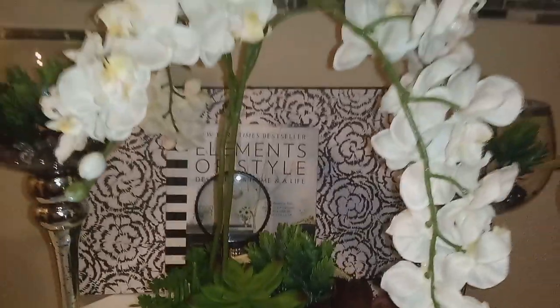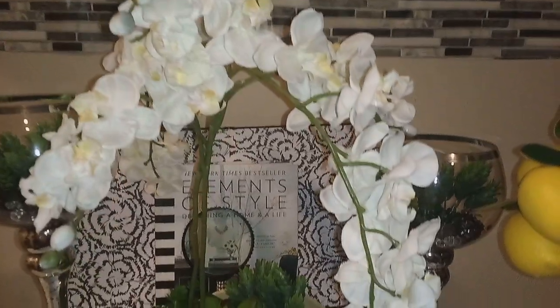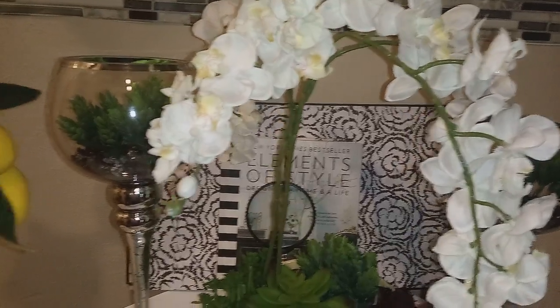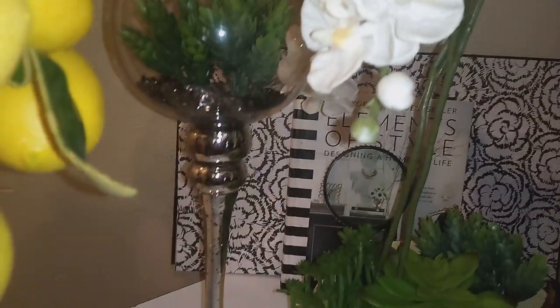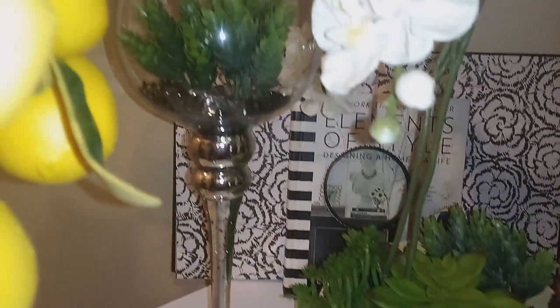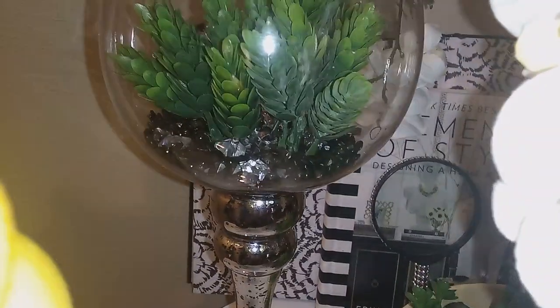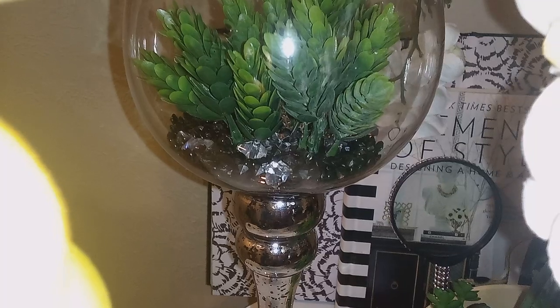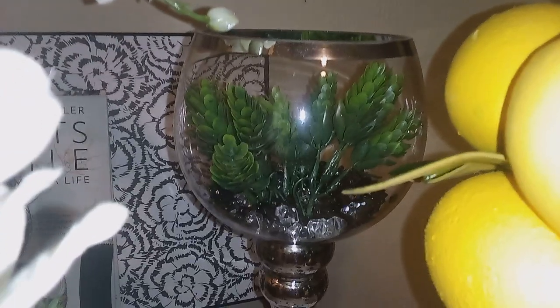The orchids also come from, I believe, Hobby Lobby. The candle holders, I believe, came from either Ross or Home Goods — I can't remember right off. And then they have the fillers, which are some clear and black fillers. Both are just gorgeous.